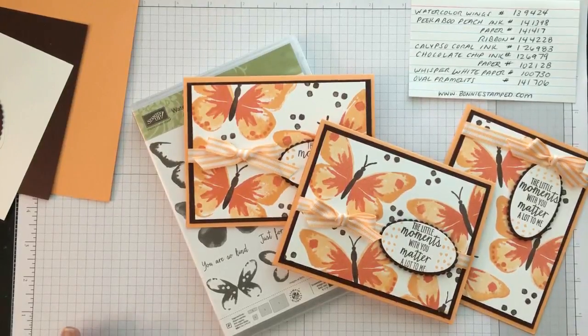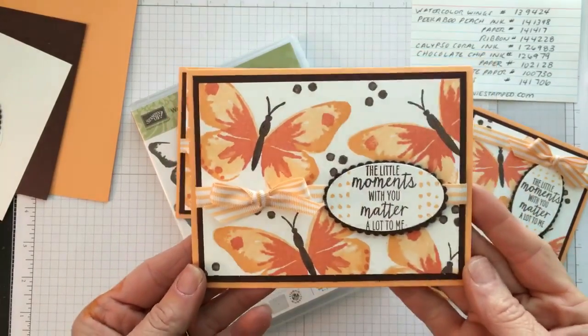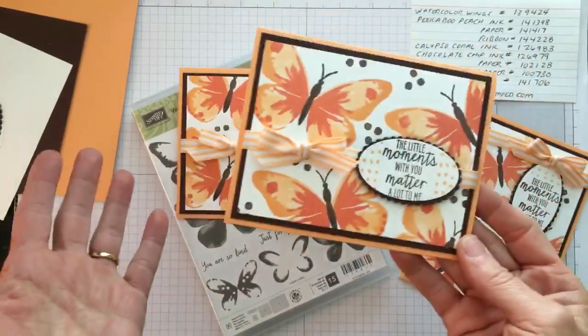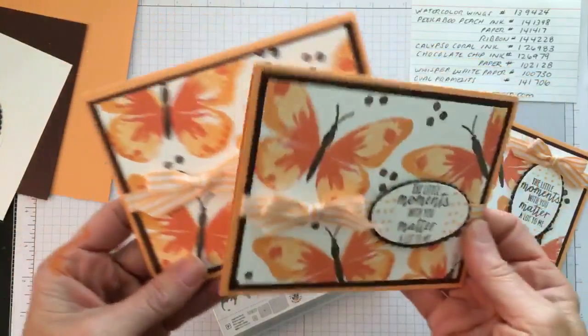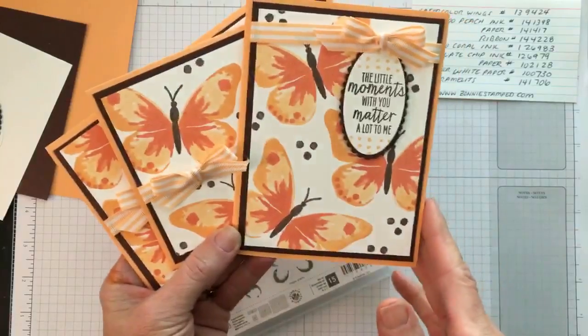Hey everyone, it's Bonnie. I just made the card and my camera cut out, so I'm going to try something new with Facebook Live. I want to see if I can get through the whole presentation and save it to YouTube to put in a website post. Last night in my class we did this beautiful card featuring the Watercolor Wings stamp set that's about to retire on May 31st. I wanted to quickly show you how I created this card — I've already posted it on Facebook and I'm getting a lot of feedback that people enjoy this pretty color combination.